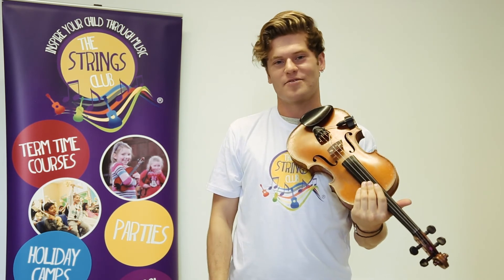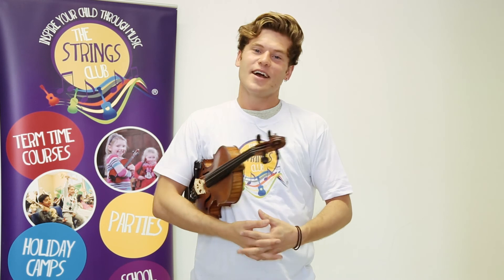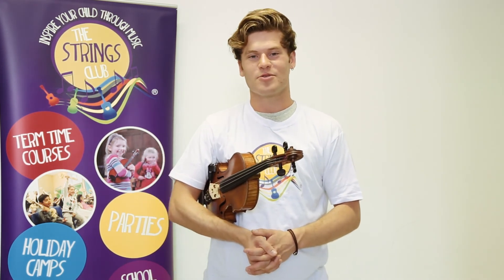Have a go at trying these things at home. I'm sure you'll get to know your violin much better if you explore these things. I hope you enjoyed today's video and if you'd like to see more, please come to one of our Discovery Days and continue to watch our videos on our YouTube channel.